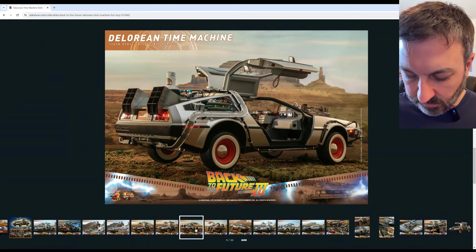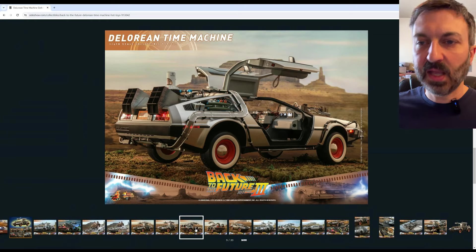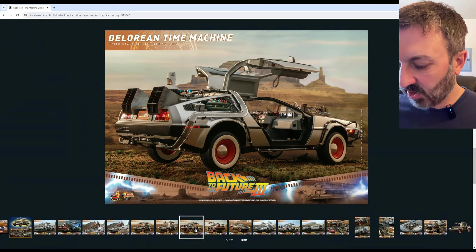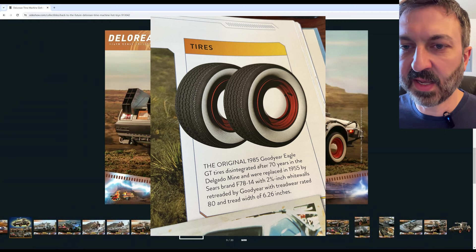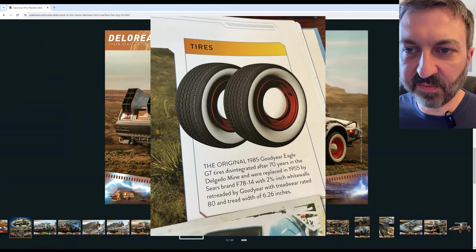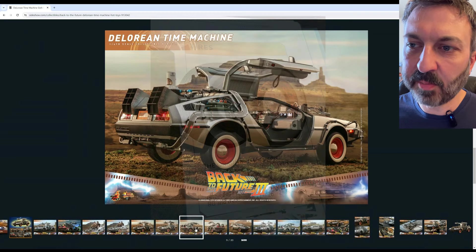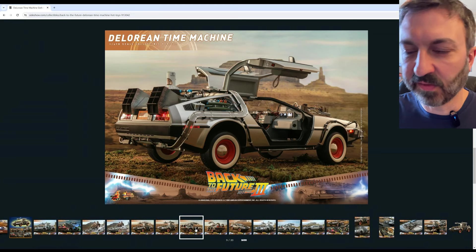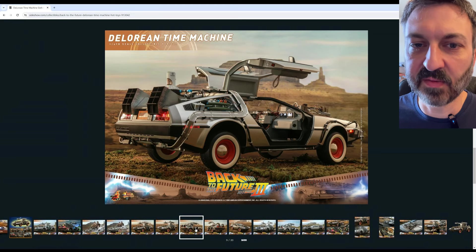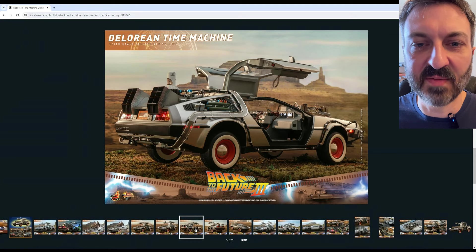I did some research and looked through this book. They say the tires used were Sears brand F78-14. I looked those up and the diameter of the tire should be 27 inches. If you divide that by six — because this is a 1:6 scale model — those model tires should be 4.5 inches in diameter.